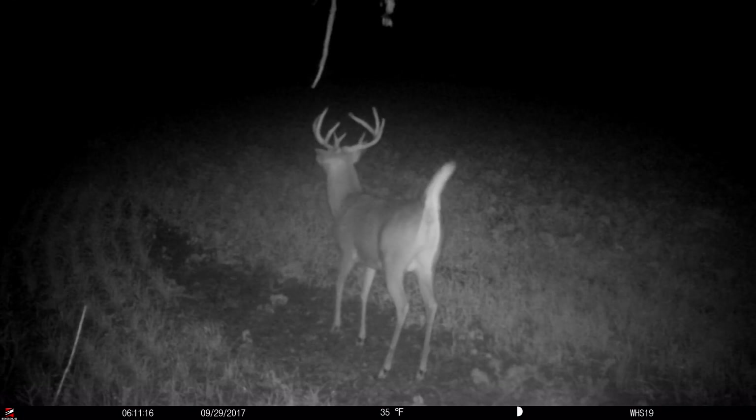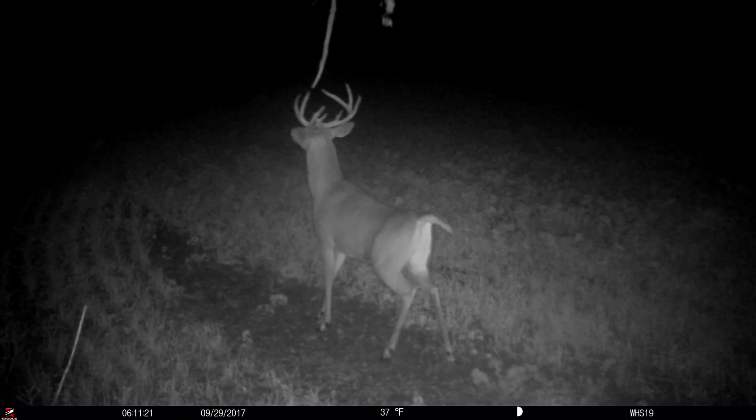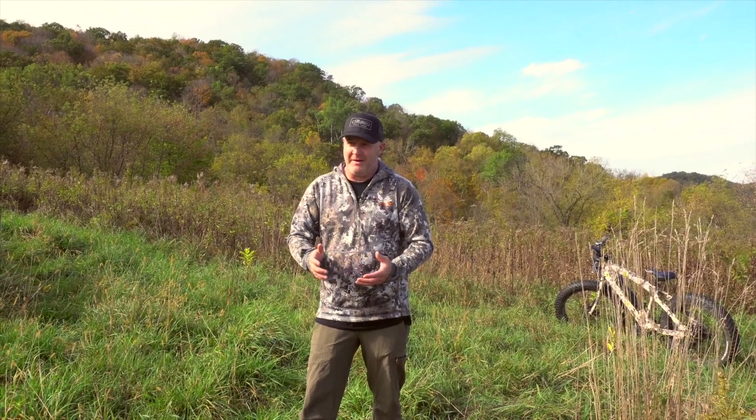That mock scrape can become an important part of that movement. Of course, I don't suggest you make 30 or 40 on your 40-acre property, because it lowers the value of each individual one. Typically on our 40 acres, we have four or five, and we put cameras by them a lot of times.